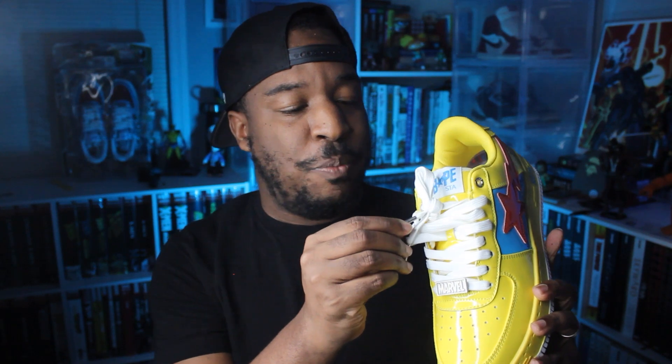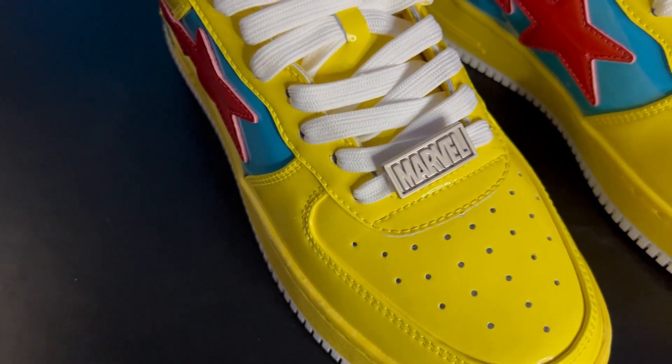Let's take a look at the lace bed. These came with white laces and no extras, so you'll be rocking white laces with a nice silver Bapesta logo on the aglets. You've got a little lace bar that says Marvel on it, but in the bag you did get some extra lace accessories so you can swap in the standard Bapesta logo if that's what you prefer. Moving up to the tongue, you've got the white tag with the blue Bapesta logo.